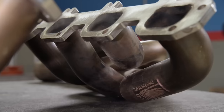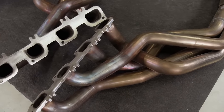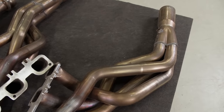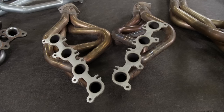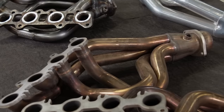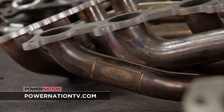Long tube headers are the go-to in many cases — they give excellent peak power and torque numbers. The tubes are designed to be equal lengths; having the same length increases performance because the scavenging effect is matched on each cylinder. The only disadvantage is packaging — long tubes take up a lot of real estate and interference with your engine's components can make for a challenging installation. Whether shorty, mid-tube, or long tube, if you don't have a set for your daily driver or race car, check out Summit Racing to see the many options they offer. For more information on anything you've seen on Engine Power today, visit PowerNationTV.com.